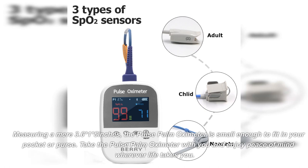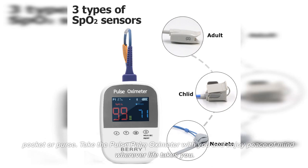Measuring a mere 3.6 by 1.5 inches, the Pulse Palm Oximeter is small enough to fit in your pocket or purse. Take the Pulse Palm Oximeter with you and enjoy peace of mind wherever life takes you.